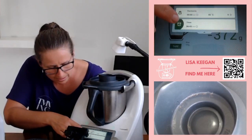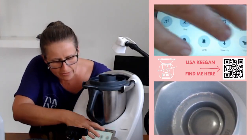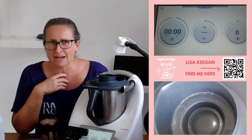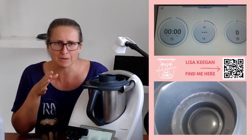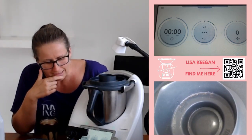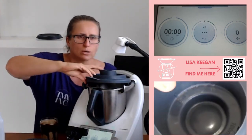Does anyone with a TM6 forget to use their timer and then hear it going off and wonder what that sound is? Because that's what I do — I'm like, hey kids, what's that alarm? And I forgot it was totally me. This is why I need a Thermomix in my life — I am the distracted person who forgets what she did two minutes ago.